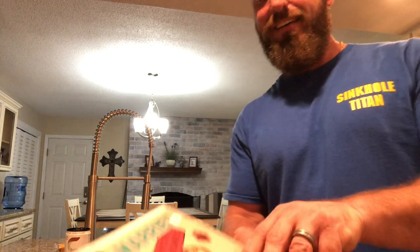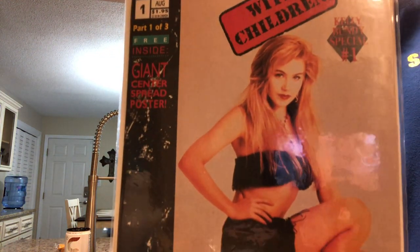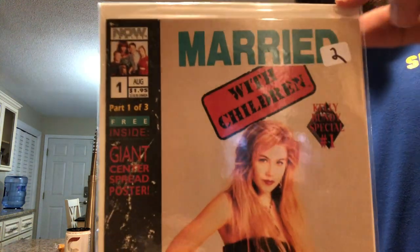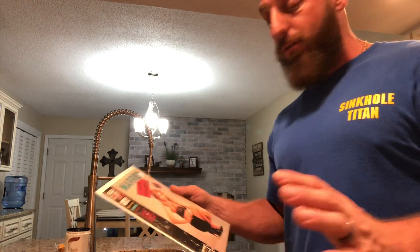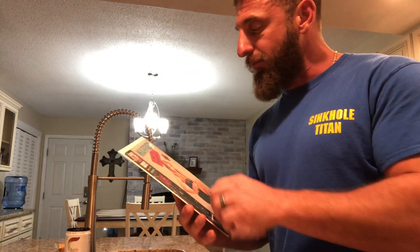I've got Married with Children number one — that's right folks, Kelly on the cover. Christina Applegate — could not pass this up. And that's right, you can read it: giant center spread poster. You can't put a price on this — I mean, the gentleman did put $2 on there. Kelly Bundy Special number one — this is priceless.